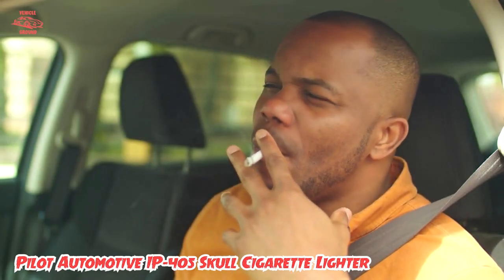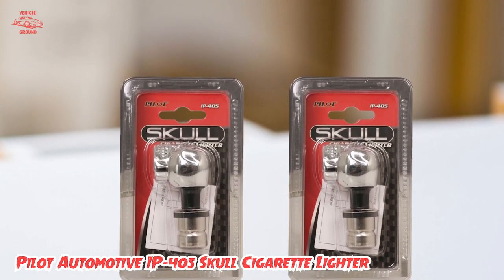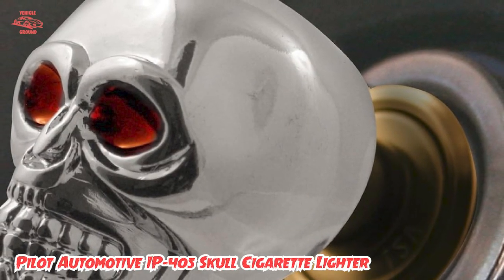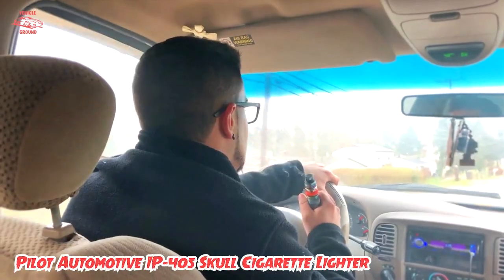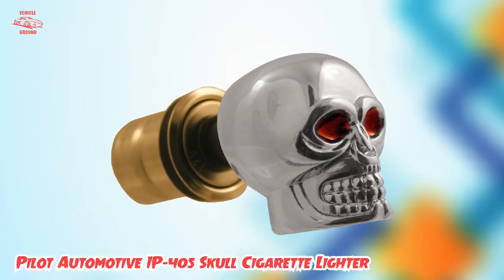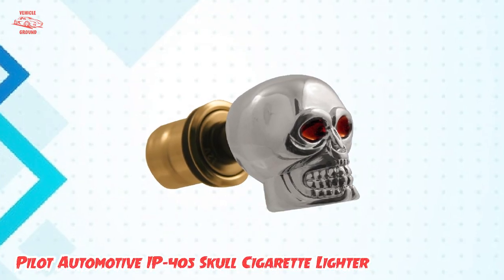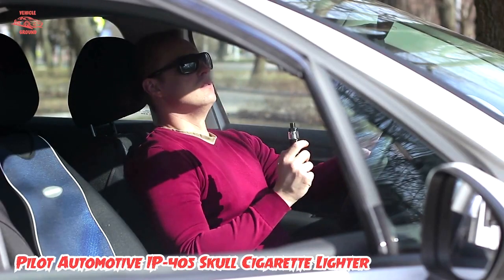One thing to note about this lighter is that the skull design may not be suitable for all tastes. It is quite bold and may not blend well with more traditional or conservative car interiors. Overall, the Pilot Automotive IP405 Skull Cigarette Lighter is a great choice for anyone who wants to add a unique touch to their car's interior. While it doesn't have any additional features beyond its decorative design and lighter functionality, it is well-made and works as intended.